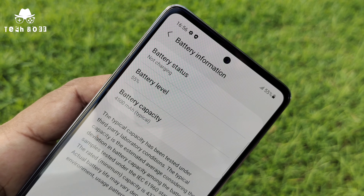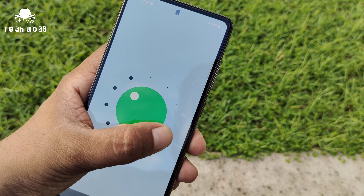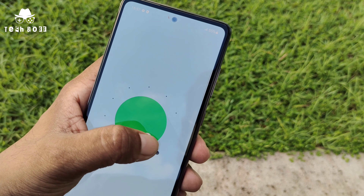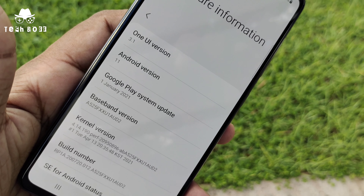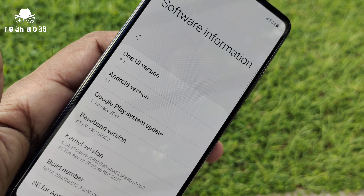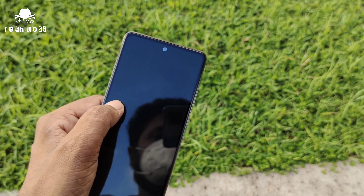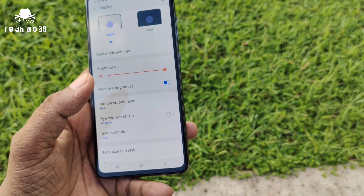Now moving to the software — that means the user experience on this device. The Galaxy A52 comes with the latest Android 11 version and One UI 3.1, which gives us a smooth and better user experience for consumers.